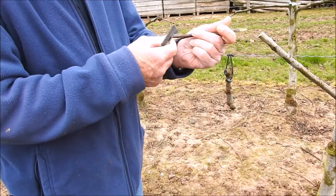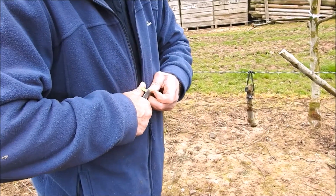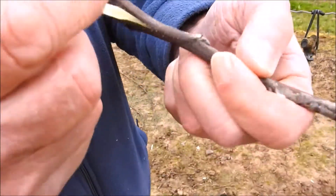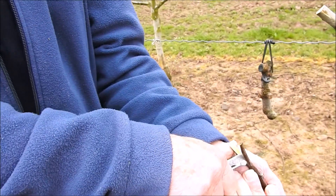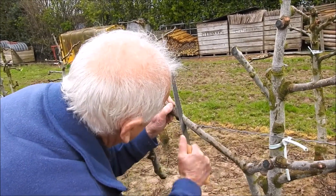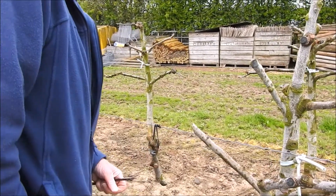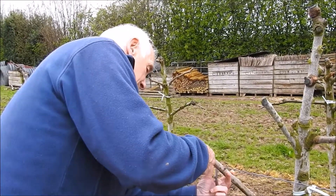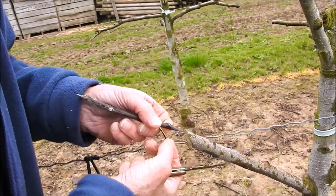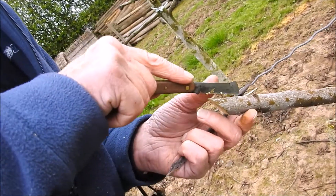This is called a Somerset Saddle graft. It covers the chalices over very, very quickly that way because the branches were like that. We're going to cut it on an angle — that's not quite square enough. The idea is that goes in there and that goes down in there, and that covers over much quicker. That one's called a Somerset Saddle.